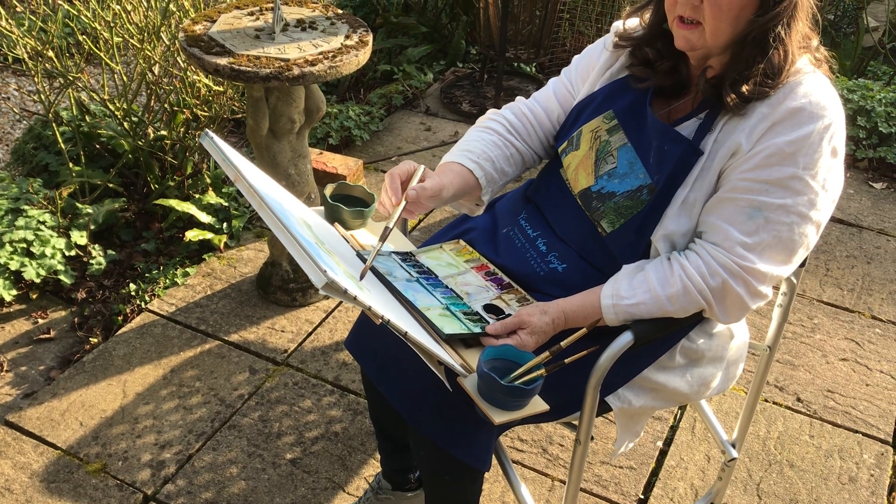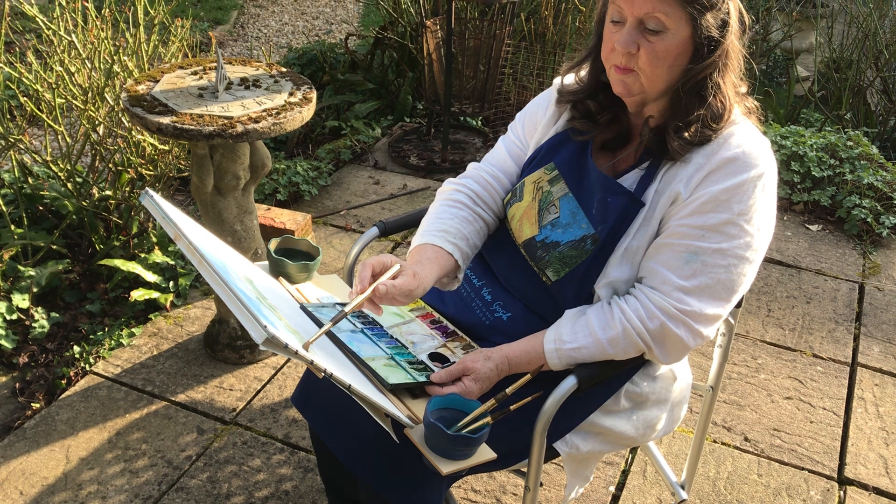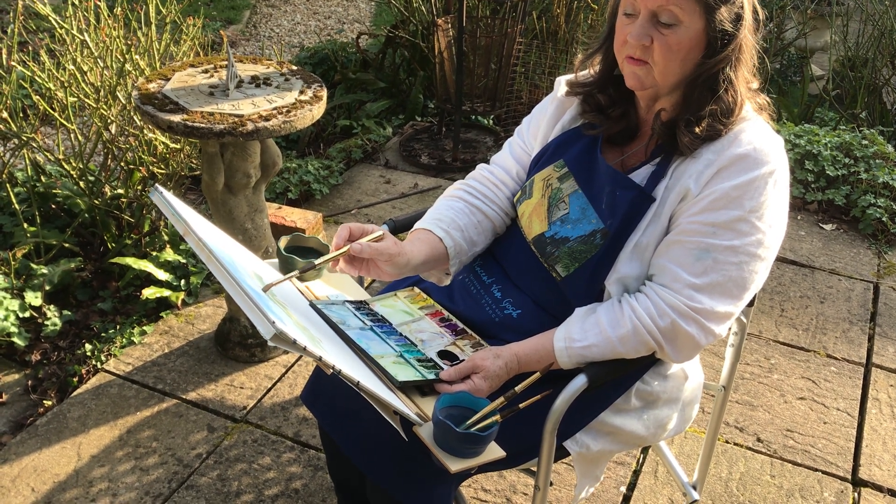I can only say it's just about perfect in every way. This is the Pamela R Johnson lap easel, designed by an artist for artists.